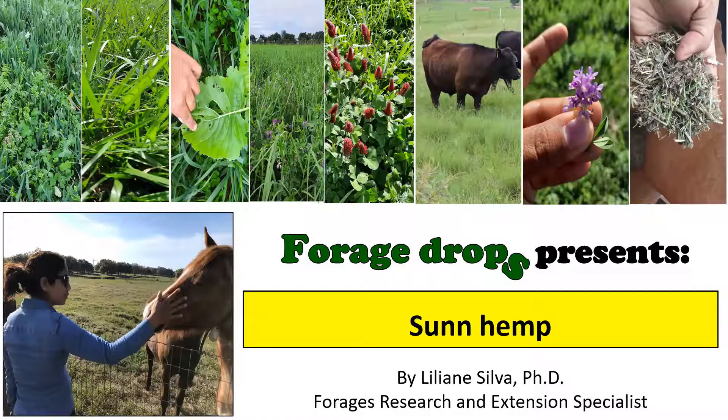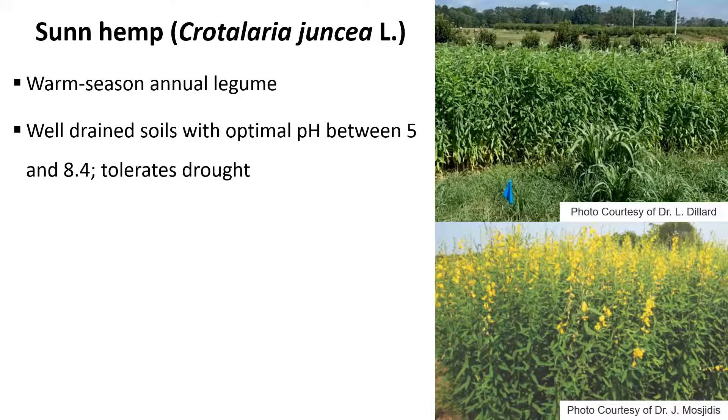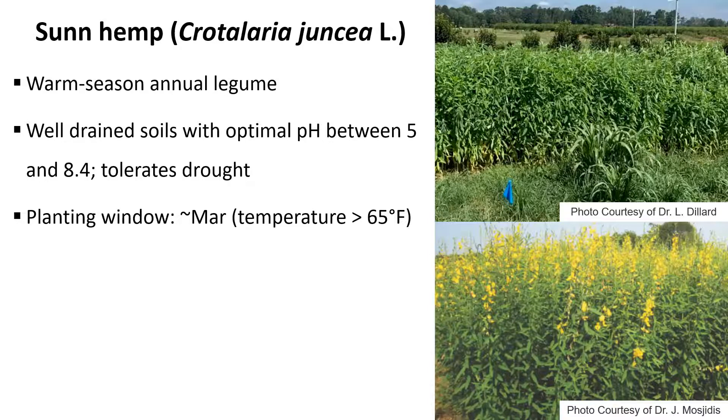Sun hemp is a warm season legume that can grow up to five to six feet tall, and it grows better in well-drained soils. The optimal pH ranges from 5.5 to even 8 — they can tolerate some areas with pH close to 8. It does tolerate drought and prolonged drought periods, but can struggle if that period happens during establishment, since when still small it will have more difficulty going through that period without enough moisture.